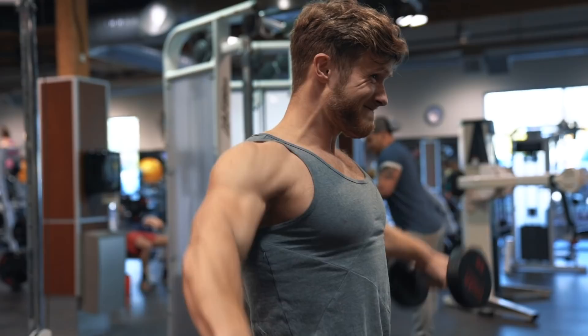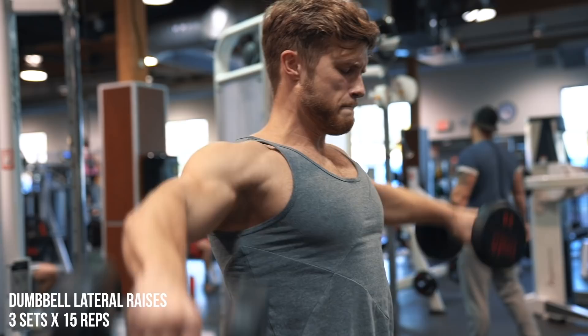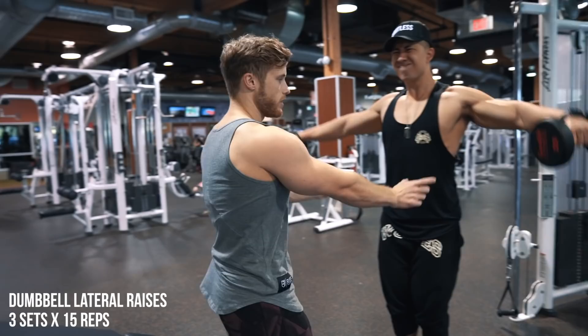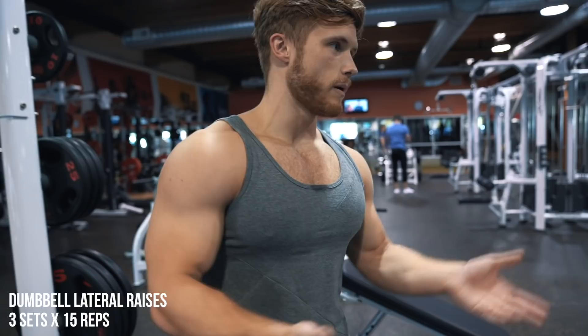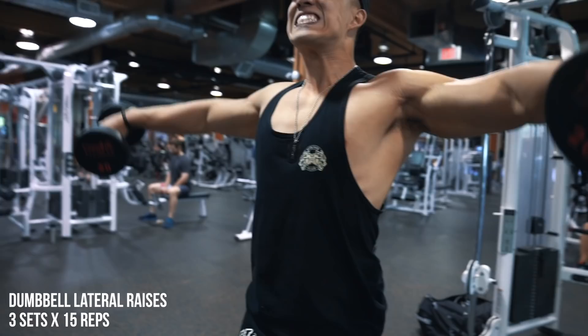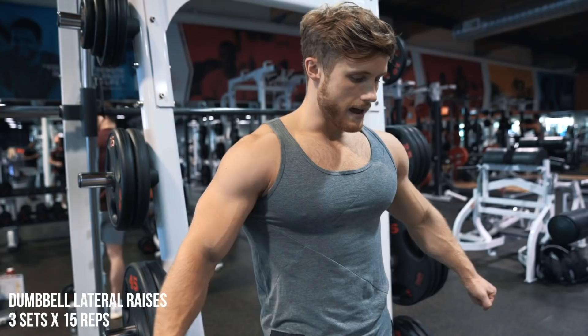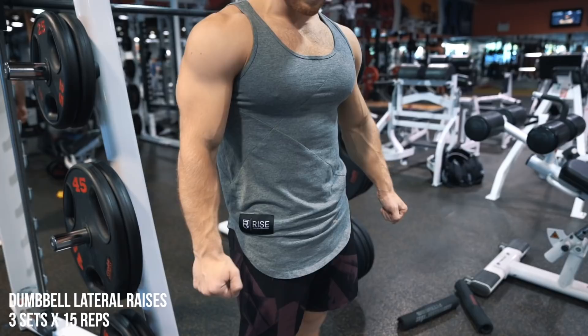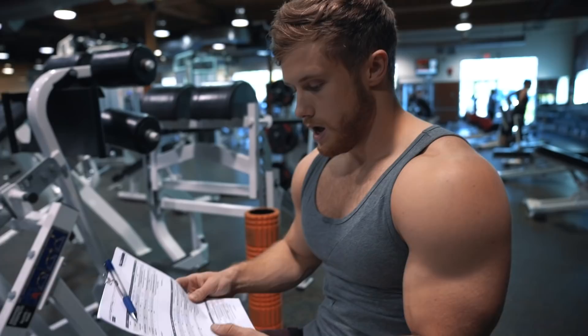Up next we have three sets of 15 with dumbbell lateral raises. Something I've been doing lately that's quite different: I keep these under constant tension, so rather than letting the dumbbells come to a stop on my sides, I stop about three-quarters of the way down and then go back up. I think of this as a novel means of applying progressive overload — once you get to 30 to 40 pound dumbbells you really can't load heavier, you max out your strength and increase injury risk. So I've knocked myself back down to 20-25 pound dumbbells, stopping the range of motion about three-quarters down. It makes it so much harder, and if you're stuck on lateral raises and can't progress, try this slight variation — I guarantee it'll make it a lot harder.